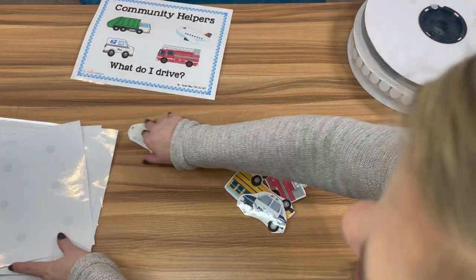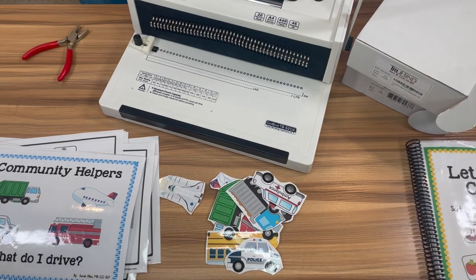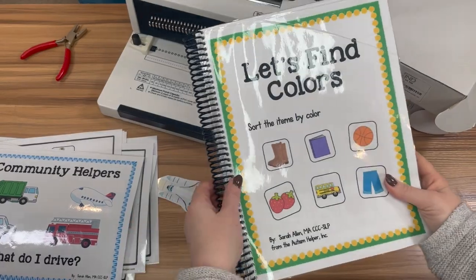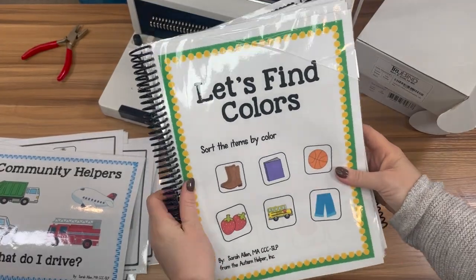We've got all our pieces, all of our pages Velcroed and cut, and now we're going to bind. So now let's bind the book. I love a coil binder — this is what the end product looks like. It's really durable, kids can't pull it out, it's really sturdy. I prefer this to a comb binder. This is a little pricier, but I think it's really worth it.